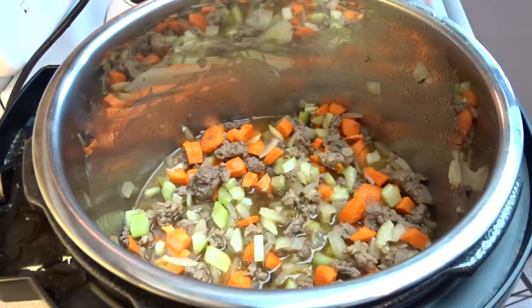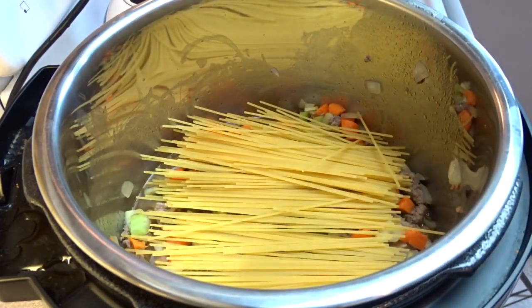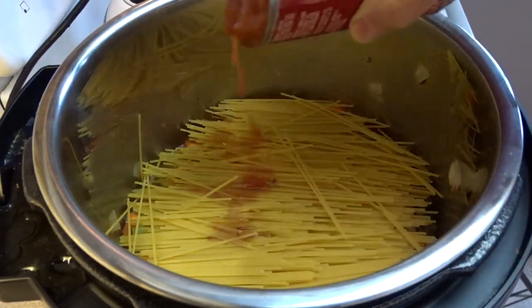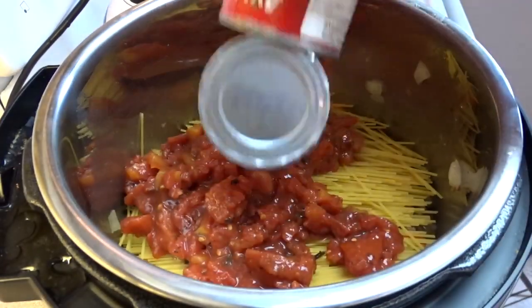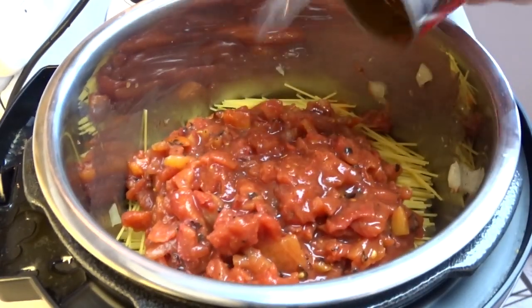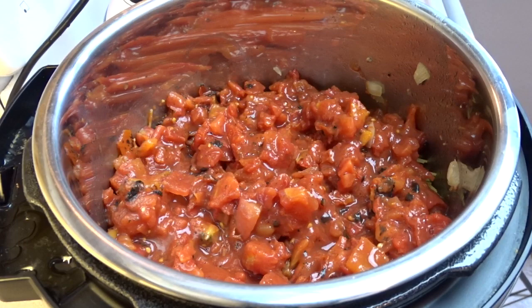And then right on top you're going to add in 12 ounces of spaghetti. I've broken the spaghetti in half and you can just plop it right on top of the ground beef. Then add one can — 28 ounces of Miraglen organic roasted crushed tomatoes. I put two cans in because they're just 14 ounce cans.